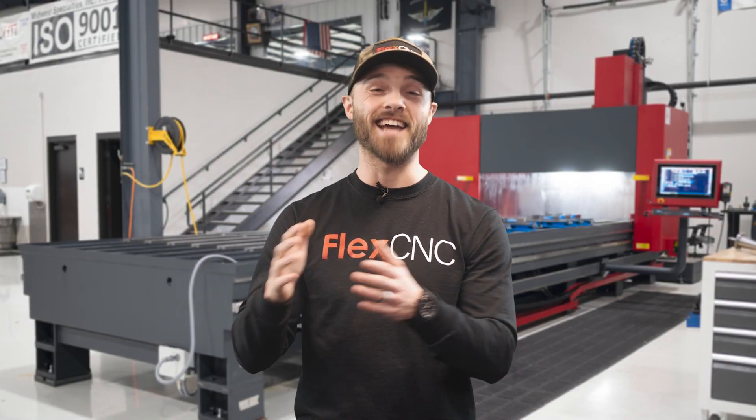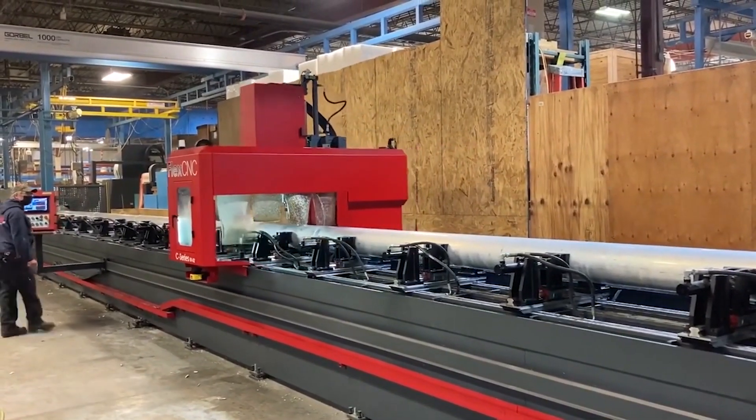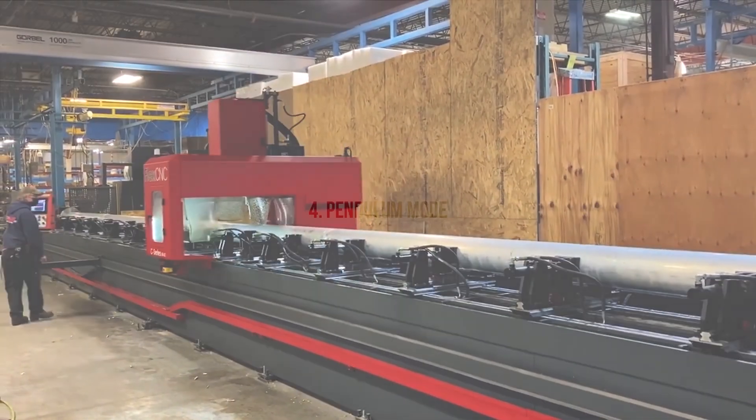The FlexCNC ranges in size from 10 feet to 80 feet. In addition to the standard sizes, we can also build custom machines to suit your specific needs.